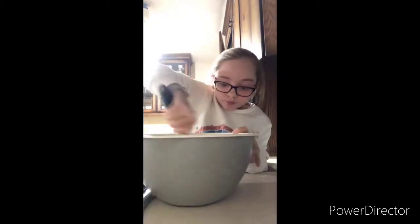Mix that in. Now you need to add 150 grams of chocolate chips.